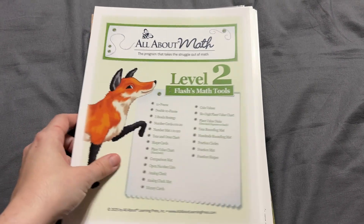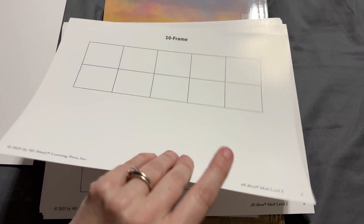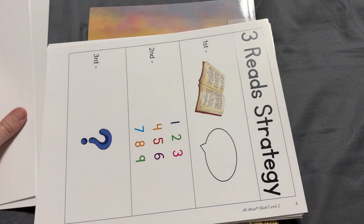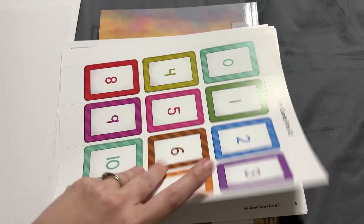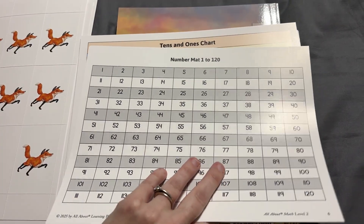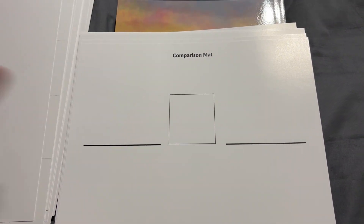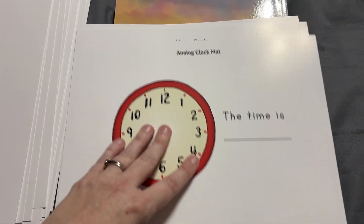Now let's take a look at the student materials. Just like with Level 1, you're going to have these harder cardstock items. These are reused in multiple lessons, which is why they're not just tear-out sheets in the workbook. You've got a 10-frame, a double 10-frame, three reading strategies for word problems, and number cards. Some of these are duplicates from Level 1 — with foxes on them, which is really fun — but if you didn't do Level 1, they're included here. There are also new items like a tens and ones chart, more shape cards, place value, a 100s chart, comparison mat for greater than/less than, an open number line, and an analog clock since we're working so much on time.